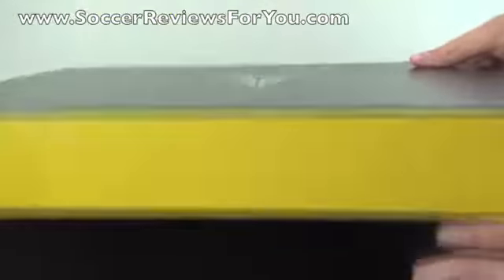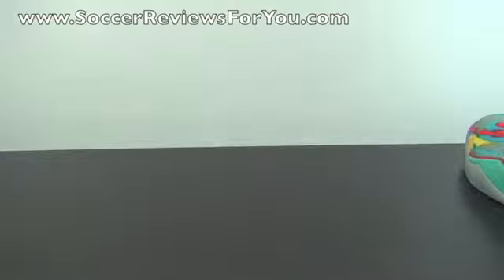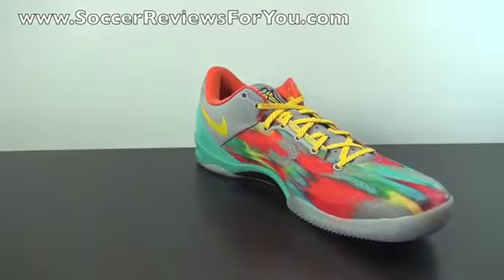This particular colorway released just this last Saturday and sold out pretty much instantly, but I was able to get a pair at one of my local stores for retail, so I'm pretty happy about that. Overall I just really like this particular colorway.